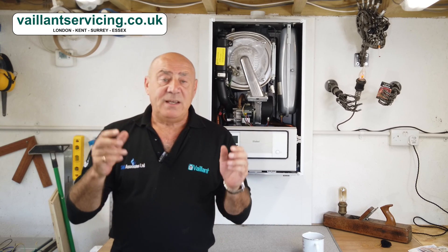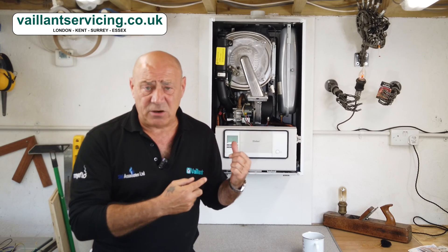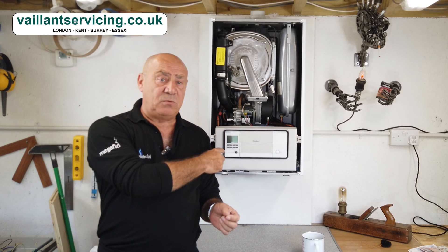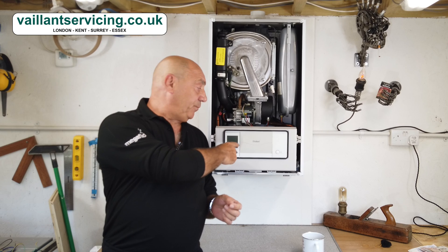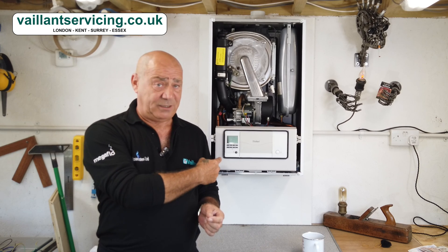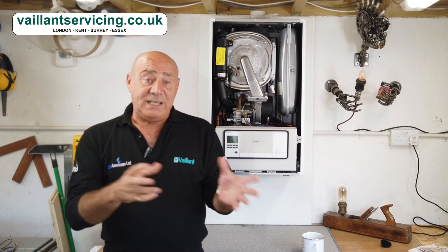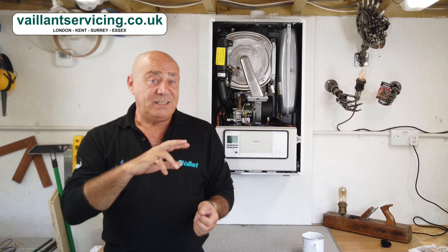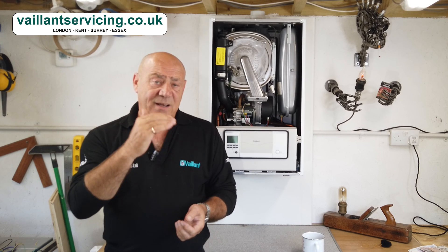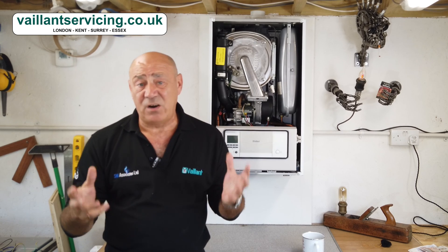Even if you haven't noted any fault codes, the good news is that all Vaillant boilers going right back to the early Turbo Max models have a fault code memory, which is easily accessible via the LCD display — about the only thing that is easy to access on that display. You can easily access the last 10 fault codes in the history. Whoever comes out to fix the boiler should be able to scroll through and see what fault codes you've had, and then determine whether there's an F54 in there alongside the F28 and F29, making it very easy to diagnose.